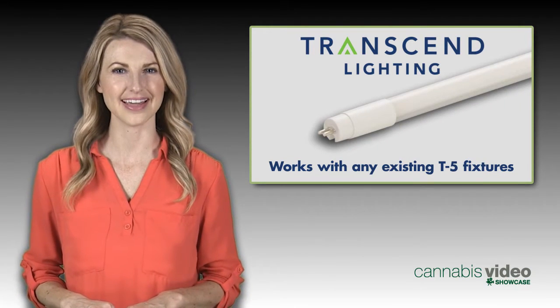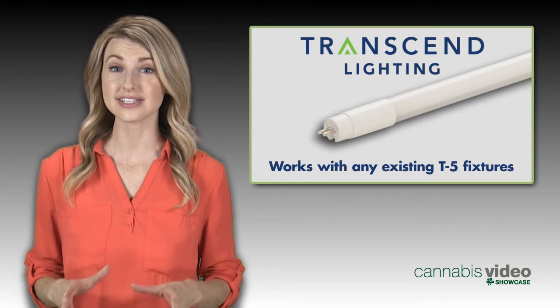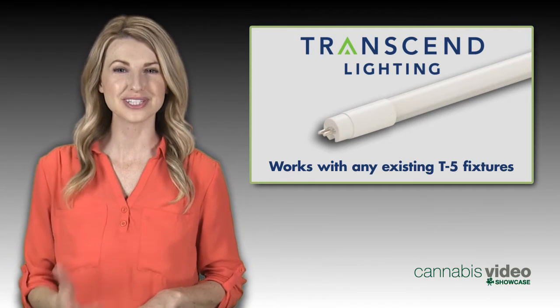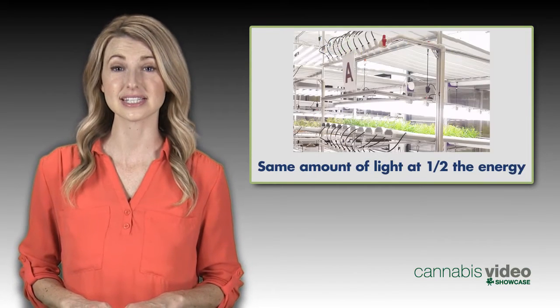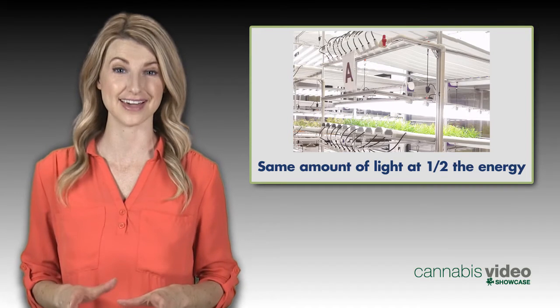This plug-and-play LED bulb works with any existing fluorescent T5 fixture. You install the LED lamp just like you would a fluorescent bulb — it emits the same amount of light, but uses only half the energy.